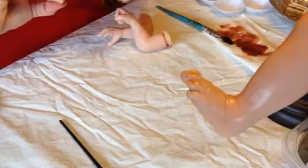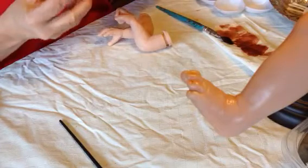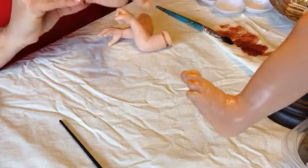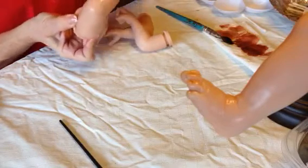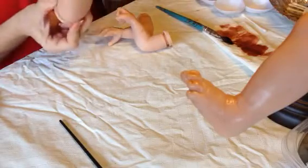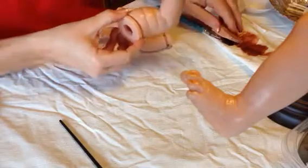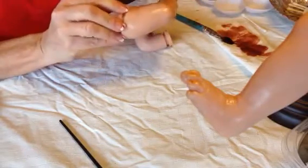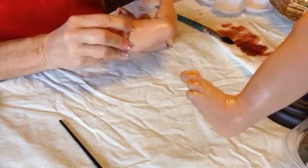After you're done with all the limbs and the head, then you go on to the lip and the blush and the nail color — which is also a reddish brownish color. And she looks covered. She'll have a shine to it, so you'll know that the paint is on there.